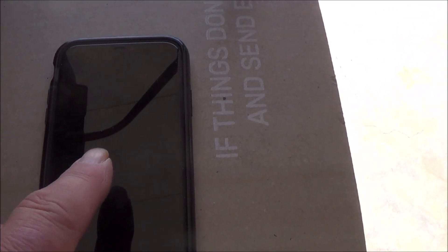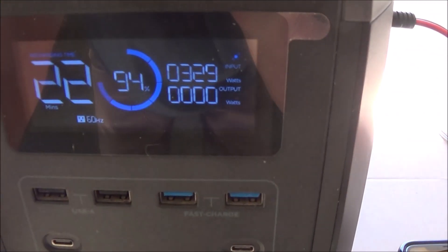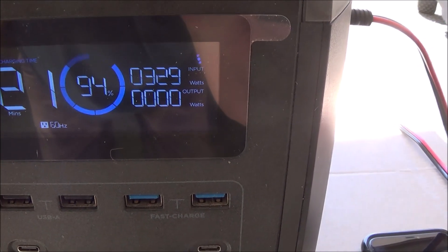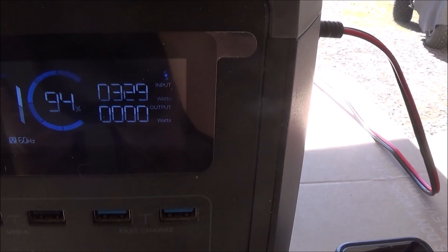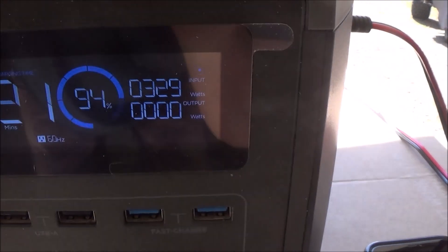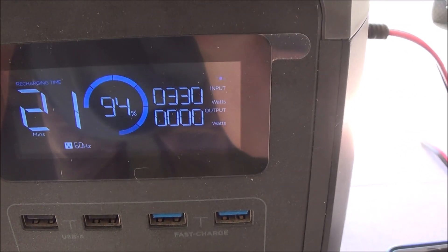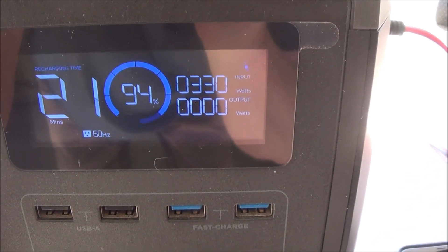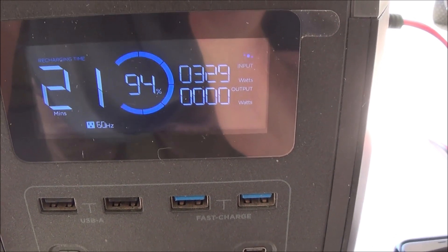It's been about one hour and we're pushing approximately 330 watts. We're at 94% charged — that ain't too bad. 330, 329 watts out of these panels. We'll let it go a little bit longer until we're fully charged and see if we get any higher.